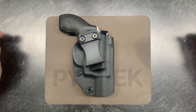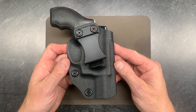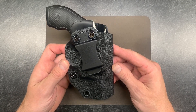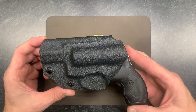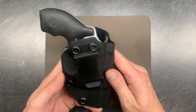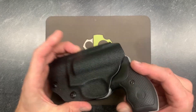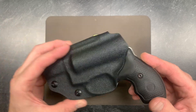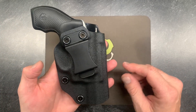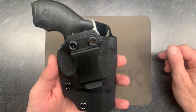Hey everyone, Mark here from Pine Tech. Today I've got something I've been wanting to do forever — make my J-Frame holster a ready-to-ship item. I'm going to keep these in stock so they're ready to ship. Everything is essentially the same but I've sped up some of my processes so I can offer this as an in-stock item. My original J-Frame video is probably eight or nine years old at this point, so let's do a little update video.